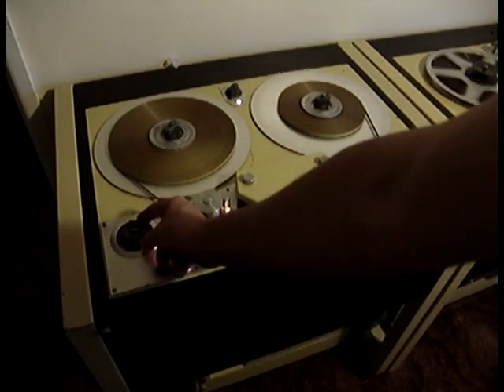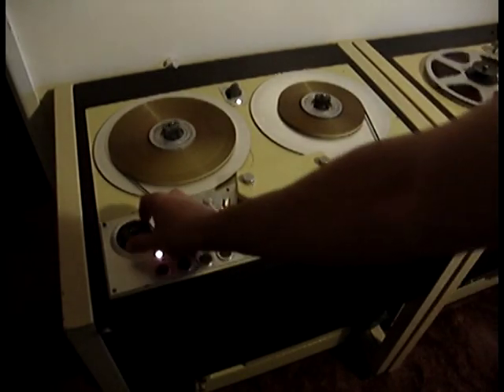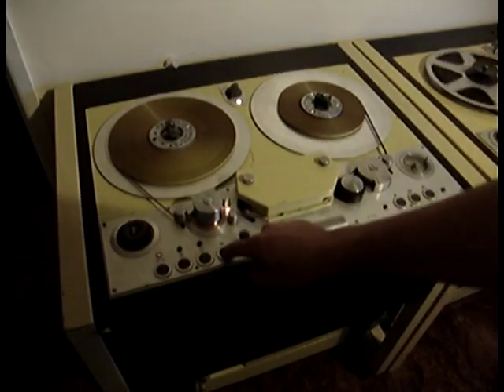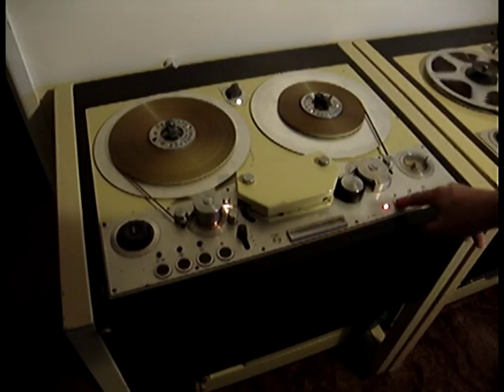You've got your spool control, which is variable. You've also got your Cine and NAB adapter for smaller reels and larger reels.